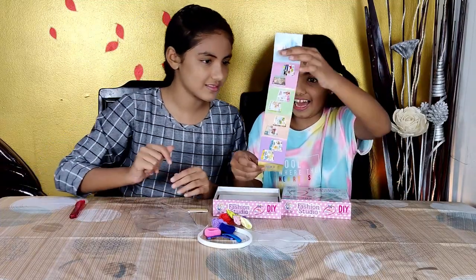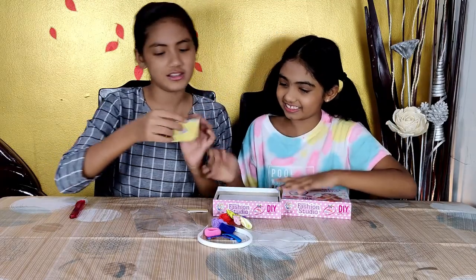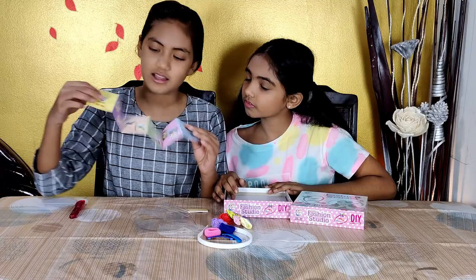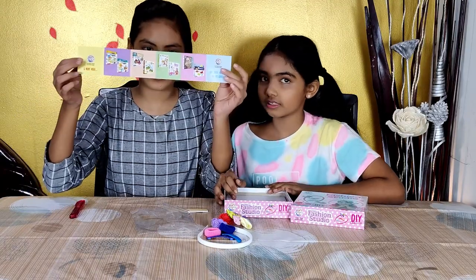Oh la la, so these are the other products in this series, and there are just a bunch of products in it.